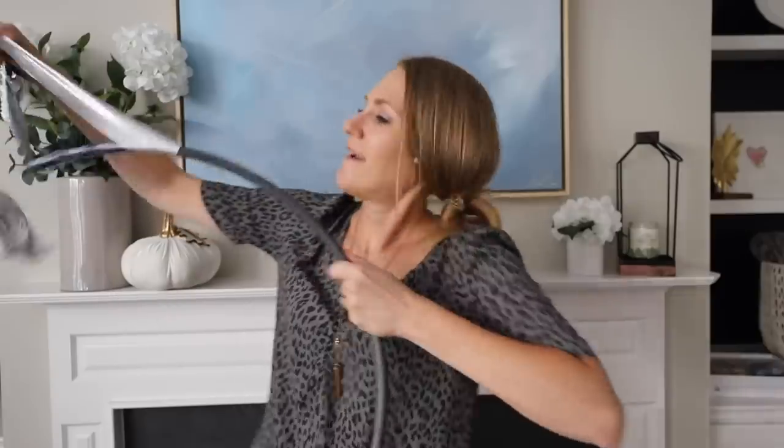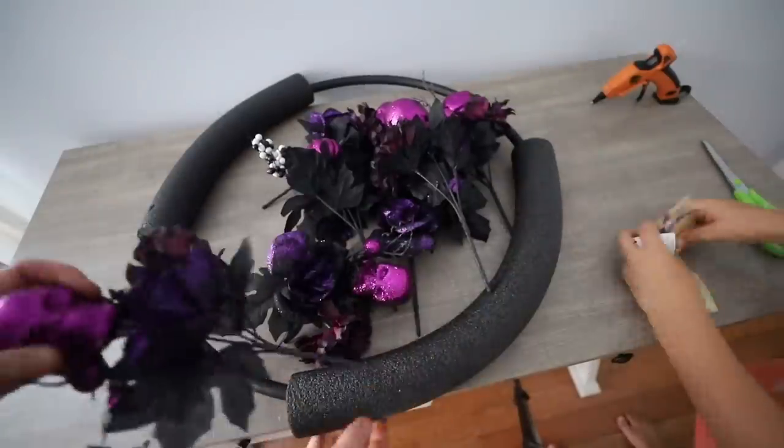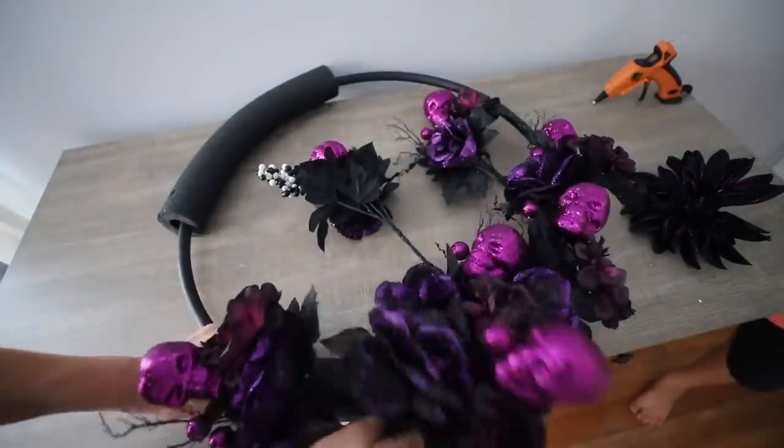And speaking of skeletons, my favorite DIY that I've used every single year for the past three is spray painting a hula hoop and then adding pool noodles to the side. Right now is when you want to get all of the Halloween florals at Dollar Tree — they sell out so fast, including those pumpkins that I showed you.